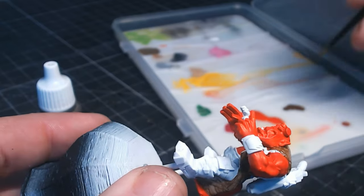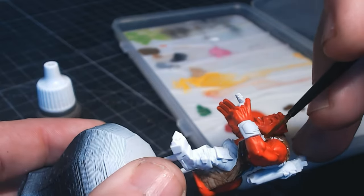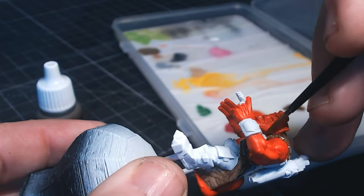What I'm doing is going over the whole figure and doing one coat of all the colours first, and then once that's all dried I'll be able to go over it with the second coat.